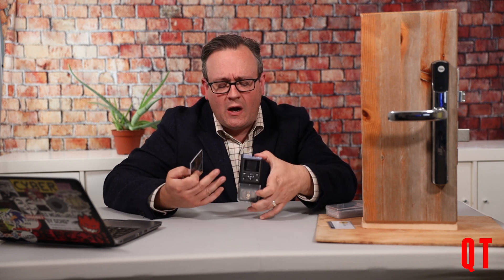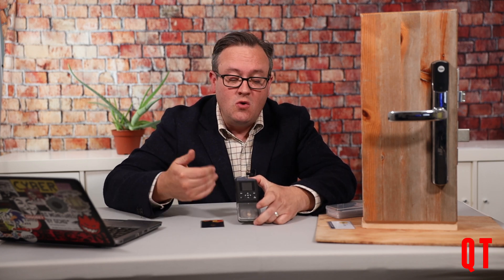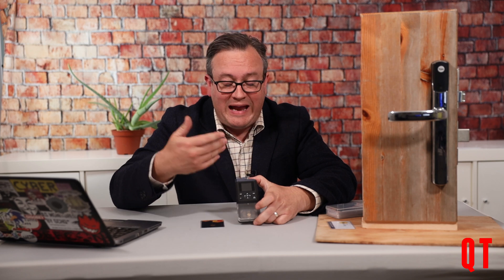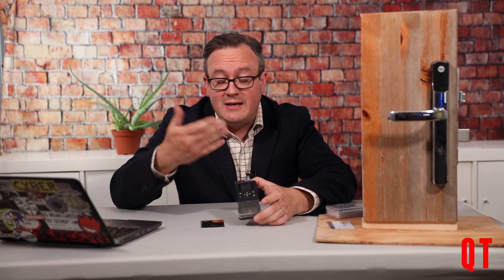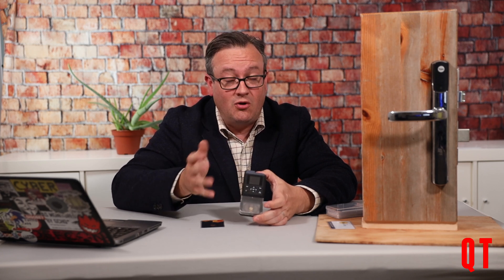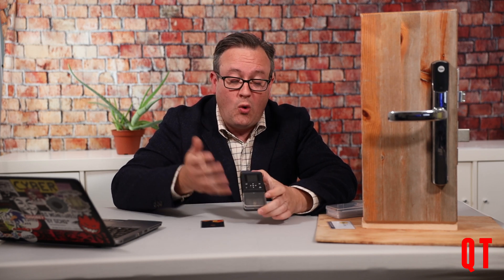So in summary, where do I see the iCopy X fitting into an arsenal? Well, if you're a red teamer and you don't want to go through all the hassle of teaching your team how to copy certain types of radio frequency ID cards, this will be an absolute lifesaver — you can provide this to your users, send them in somewhere, and they can just copy cards. If you are investigating the security of your own building, this device is very helpful — it allows you to validate what you've got and what the threats are against those particular card types and how easy it is to exploit them.